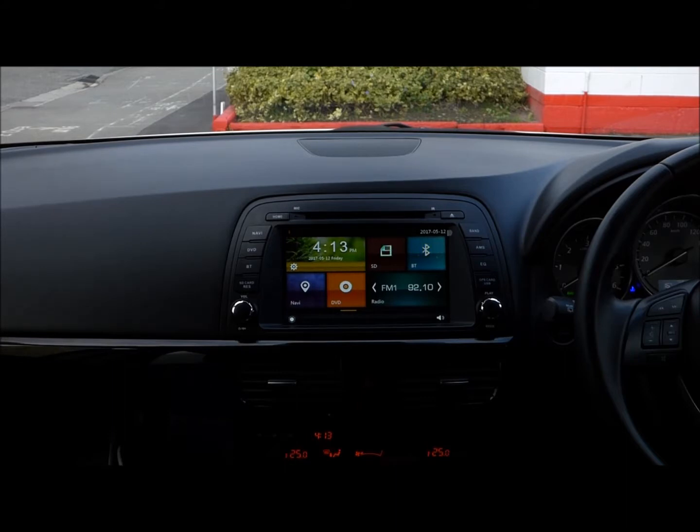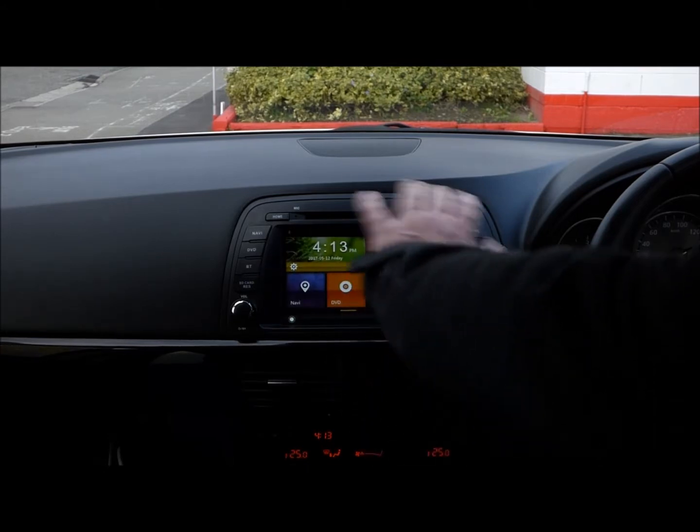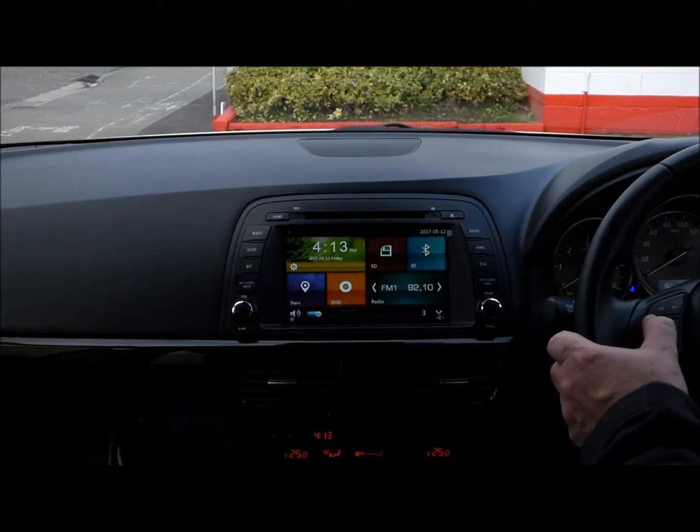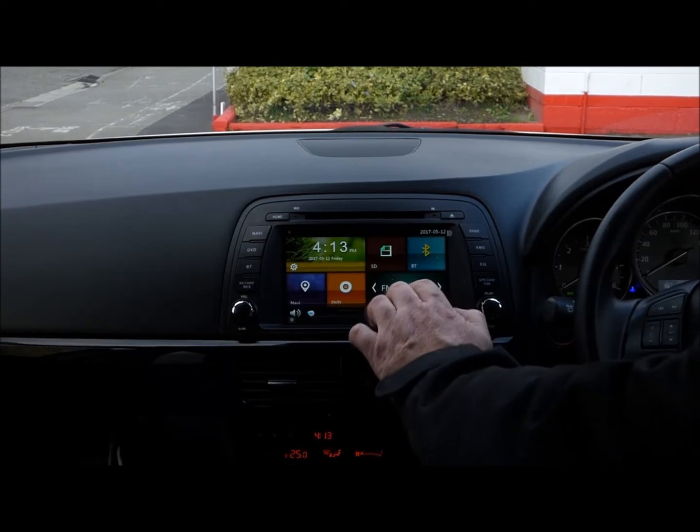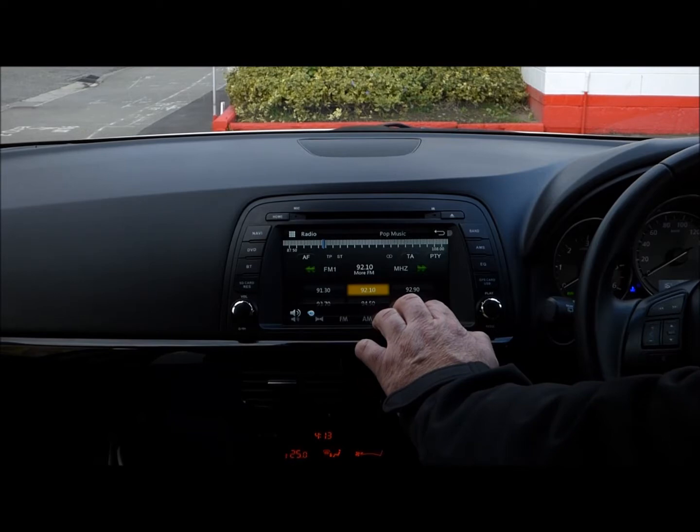G'day, Paul and Kyle here from OEM Audio showing you our latest unit for the Mazda CX5 on our Lumina platform. As you can see it's got Lumina colours, the unit fits very well, your steering wheel controls work very well, you can Bluetooth your music, and you've got AM FM radio all in English.